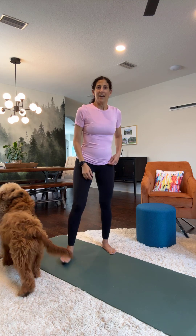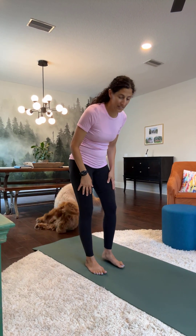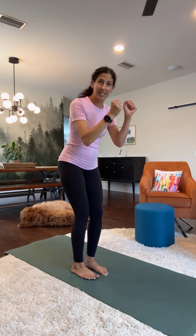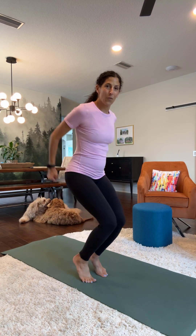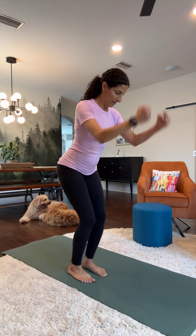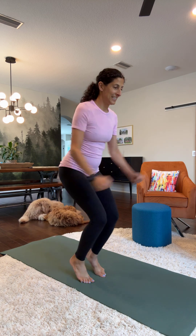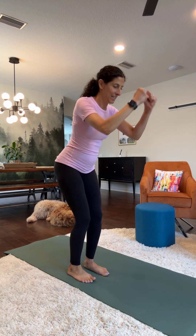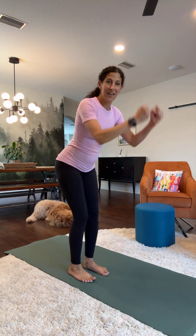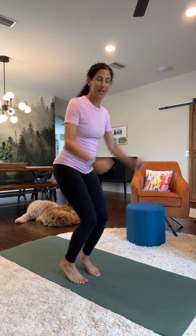Stepping forward. We're going to do some heel lowering and lifting. This is going to be a resting exercise — ski jumper pose. Lift up: one, two, three, four, five, six, seven, eight, nine, ten, ten, nine, eight, seven, six, five, four, three, two, one.